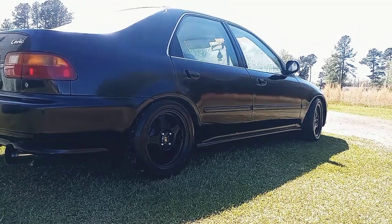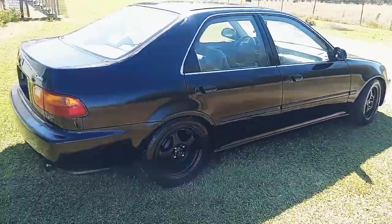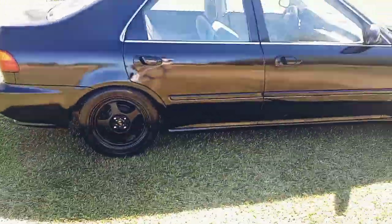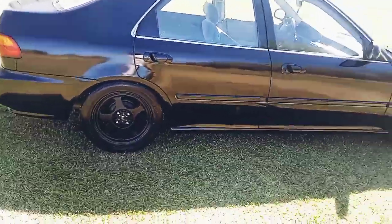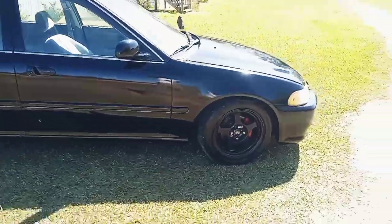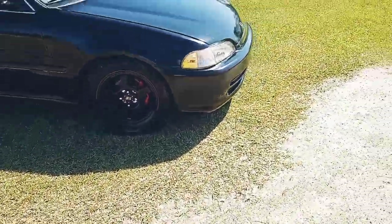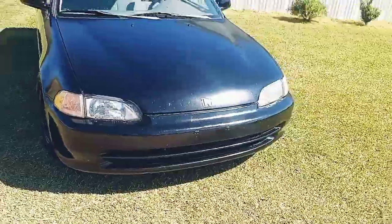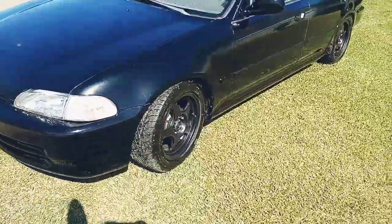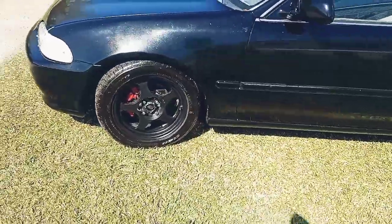What's up YouTube, I'm back with another video — this is actually my first video, welcome to the channel. And this right here is my 1995 Honda Civic. It's hooked up, got all types of stuff on it, y'all can see it's clean.